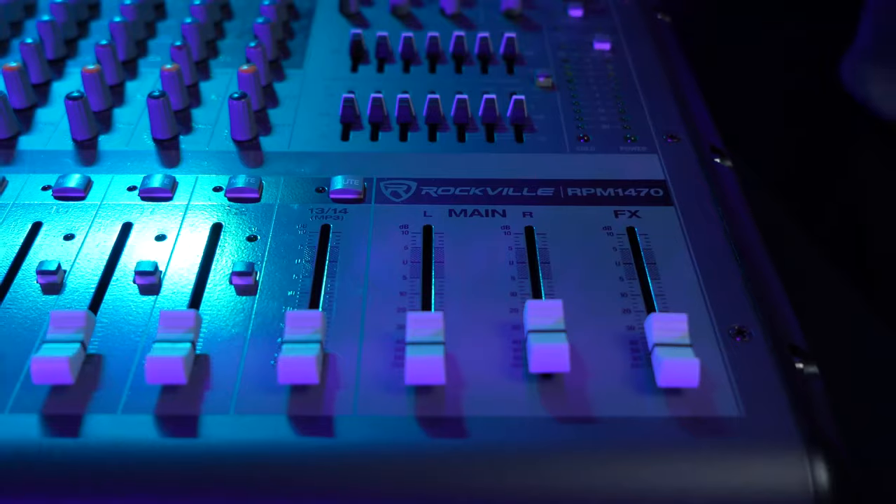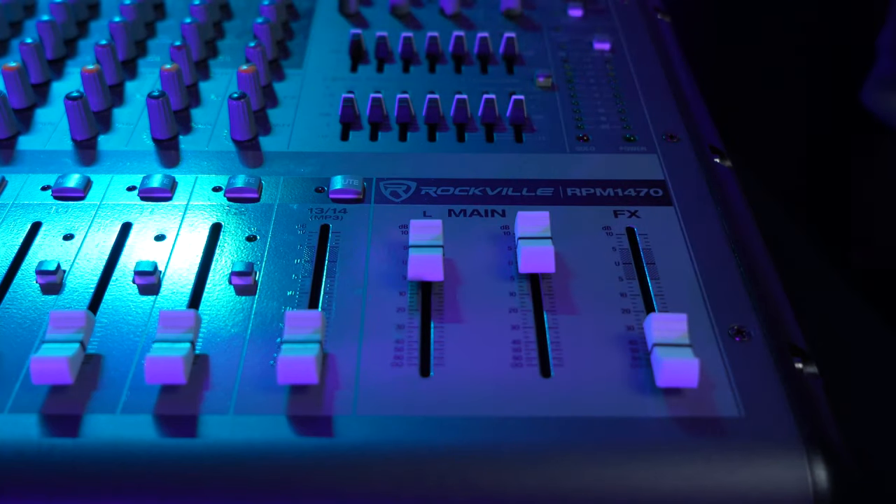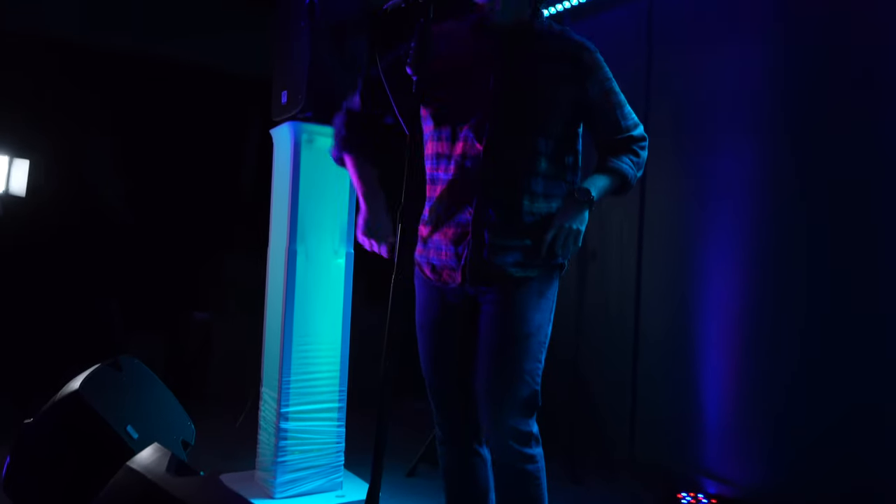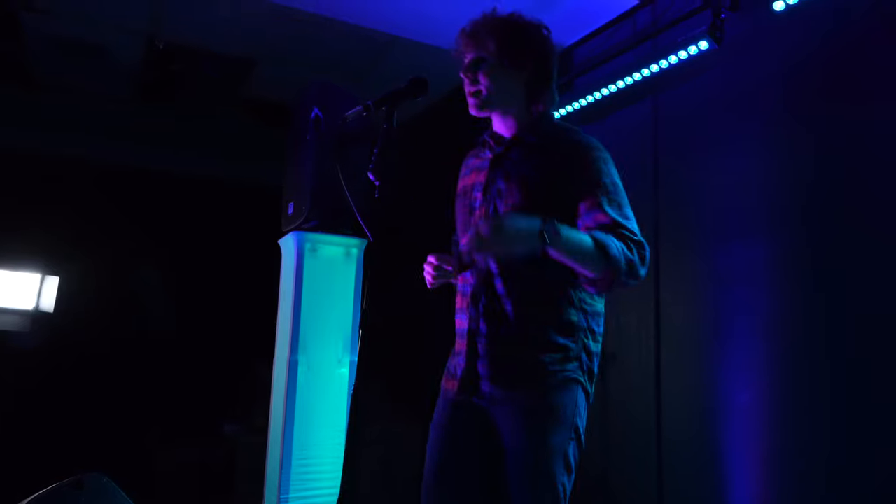Before we hear all four speakers together, raise the main left and right faders as well as the channel for the Bluetooth device, then play the music. The four speakers all together sound really good. This is a perfect setup for live sound — set two speakers up for main output and two speakers for stage monitors for your musicians. I hope this showed you how easy it is to set up your SPG passive speakers. If you have any questions or concerns, feel free to reach out to our customer support team by phone or email. I'm Perry from Rockville — I'll see you next time.